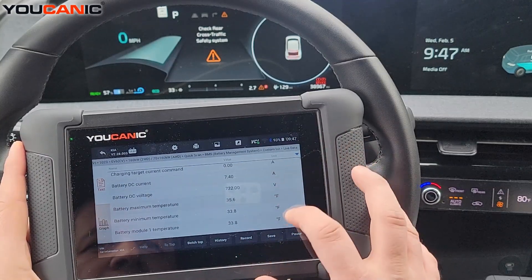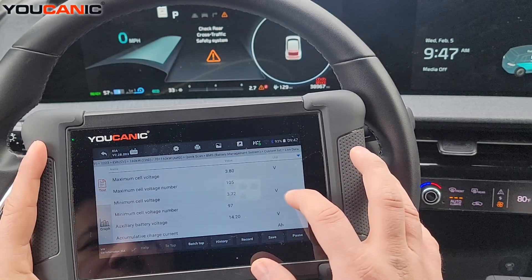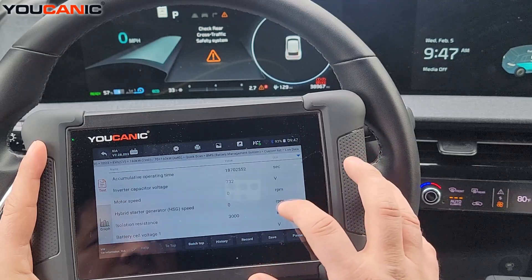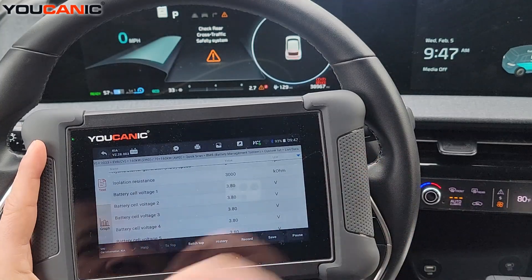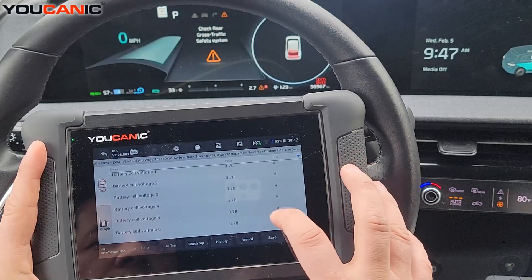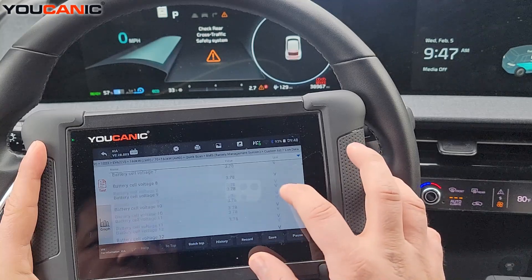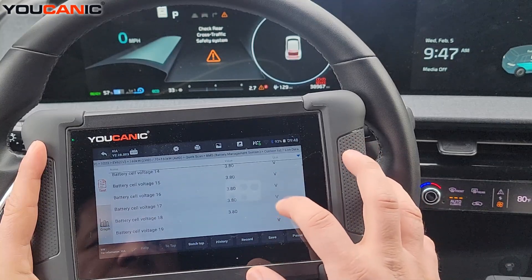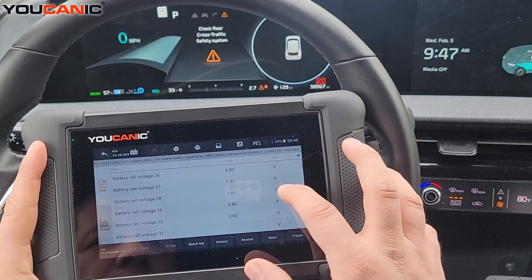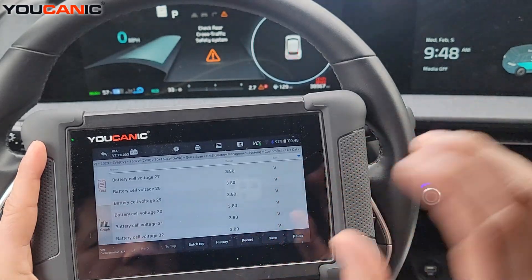It's telling us the current being drawn, the temperature of the different modules, maximum voltage, and if you keep scrolling down, the capacity and power of the EV battery. Importantly, you can see cell voltages — the voltage of each individual cell. This is helpful because it allows you to figure out if you have a defective cell and which one it is.